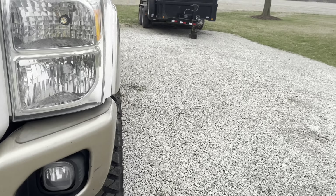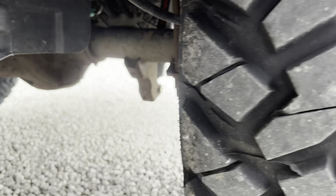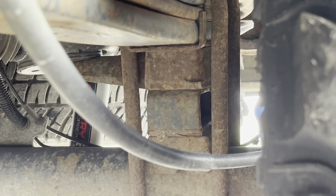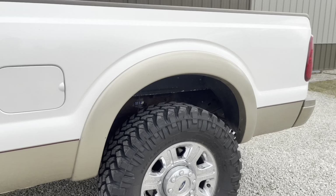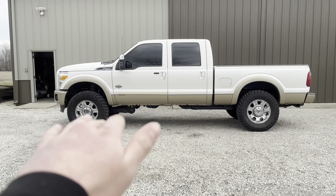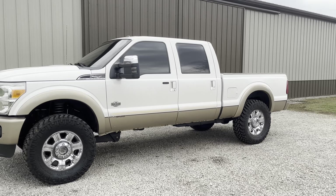In the rear — might be kind of hard to get the camera in there — but there are two inch blocks under the leaf springs. You can see that block there. That raises the rear end two inches, and the front coils add three inches, for a total of a three inch lift all the way around, but making it sit level and not too tall in the back like it would be if you lifted the back three inches too.